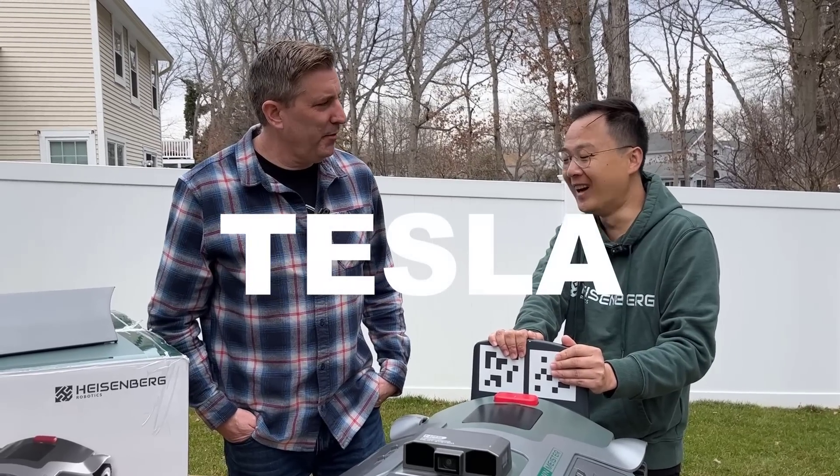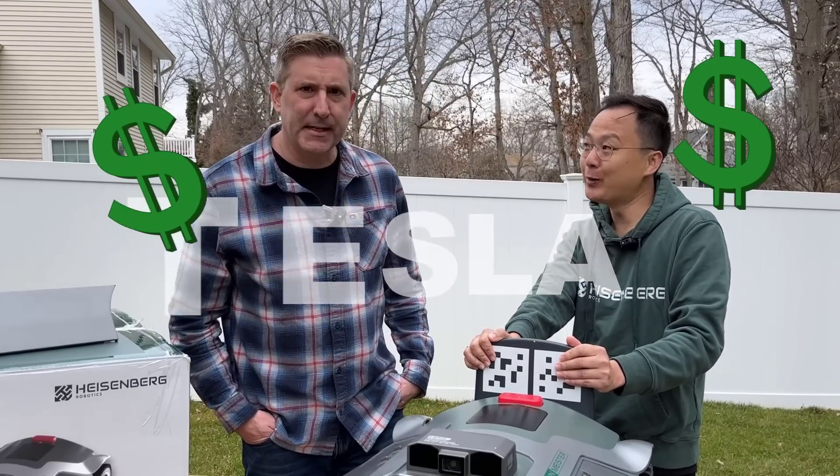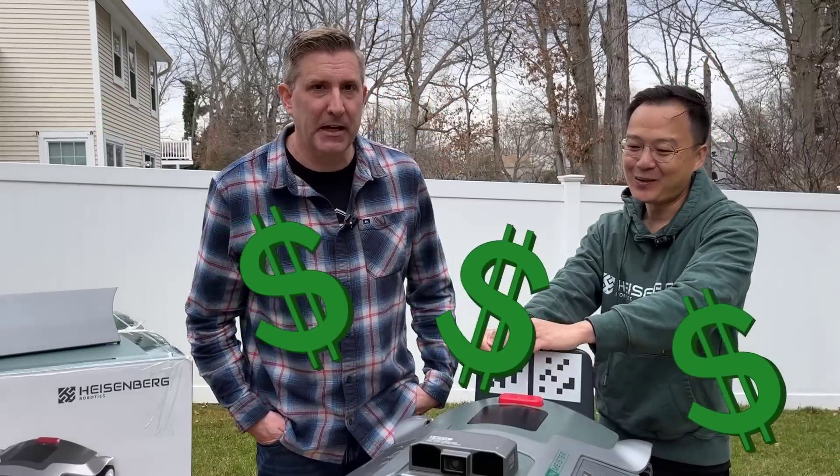Just like a certain electric vehicle manufacturer — we're not saying the word Tesla. Is that what we're avoiding saying? Do we need some royalties if I say Tesla? Tesla! Ooh, I owe a lot.